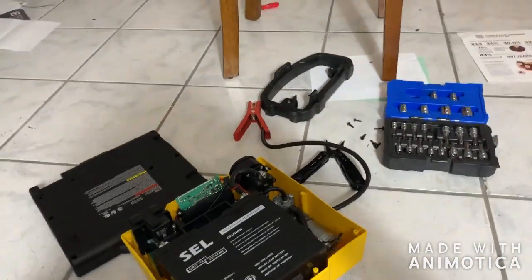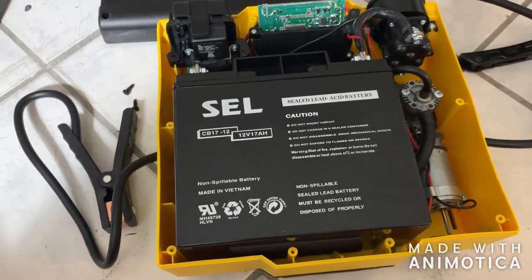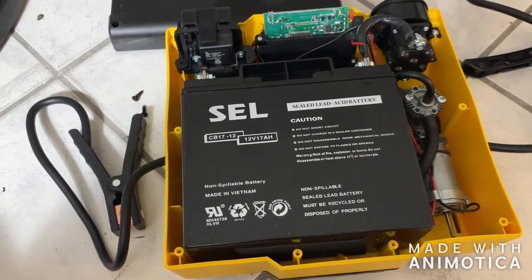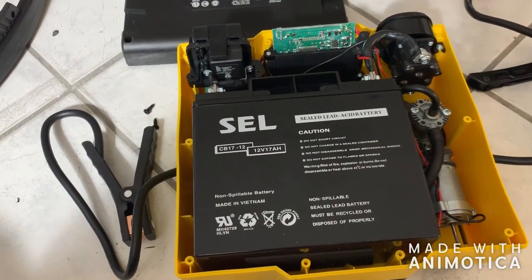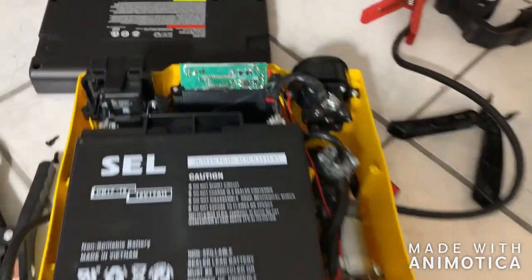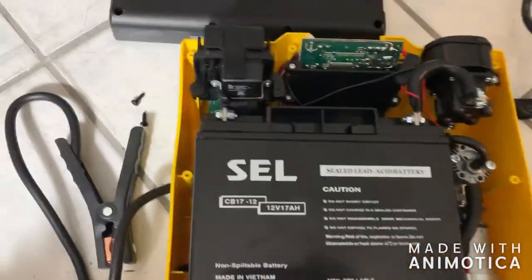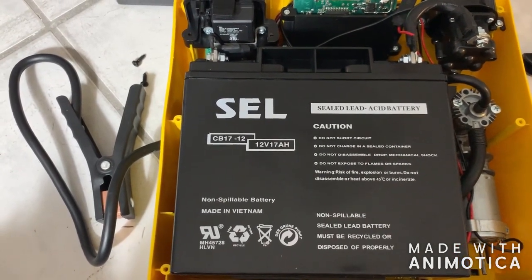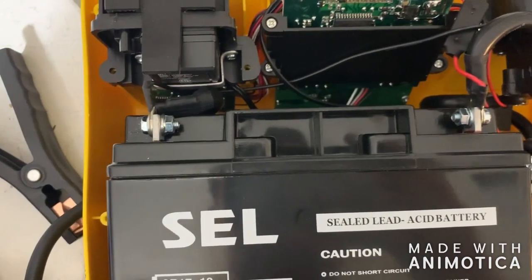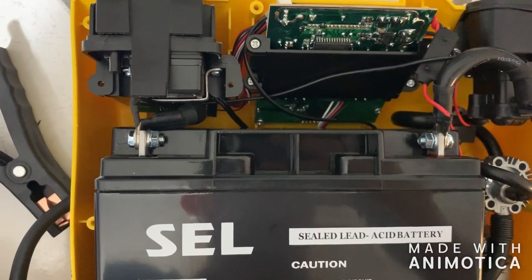Boy was I wrong, and am I impressed. It's actually a fairly reasonably sized sealed lead acid battery in here. And this little switch that you're supposed to engage it with — it's an actual switch. I was expecting just to see a bunch of NiCad cells in here for a quick jumpstart, but this is actually pretty impressive. I wonder if they had to declare the lead acid battery inside due to government regulations.